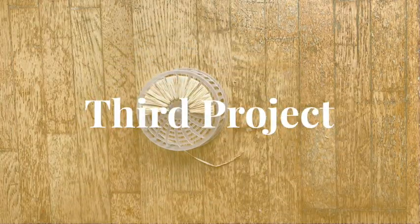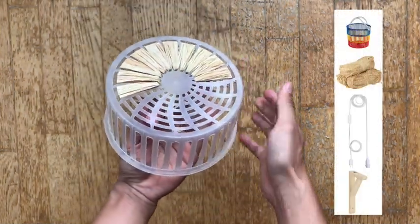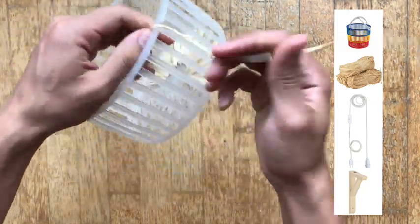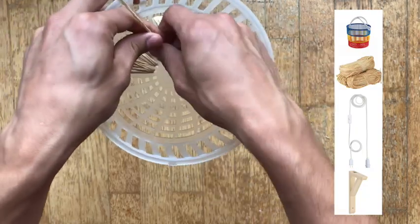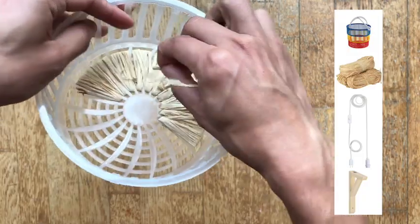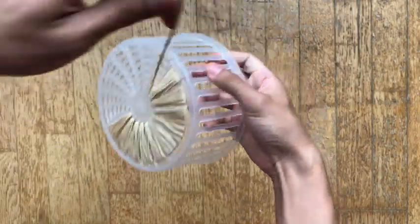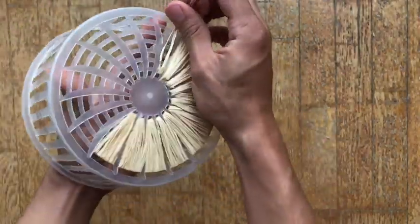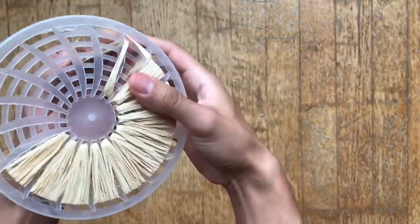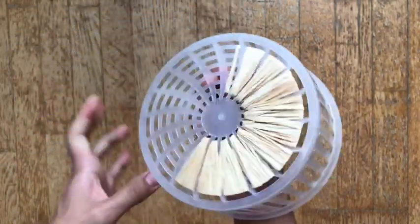Let's start our third and last project for this lamp. I actually forgot to press the record button when I started, so now I'm showing you on your right side what you're gonna need. You're gonna need a laundry picks basket, some raffia, a lamp cord — I got this one at Ikea — and also an Ikea shelf bracket. Now you're gonna start by covering the top of the basket with some raffia. Just take a strand and go in and out from the outer to the inner until you cover the whole surface.